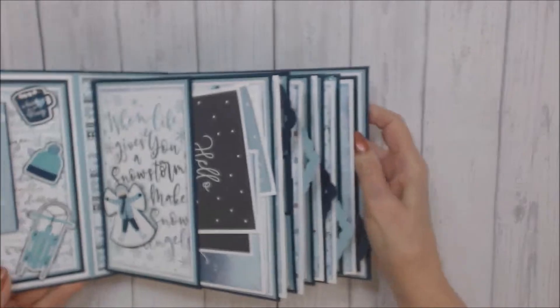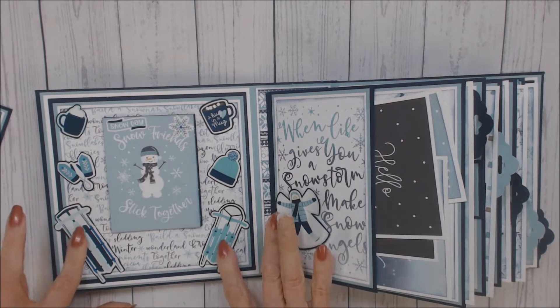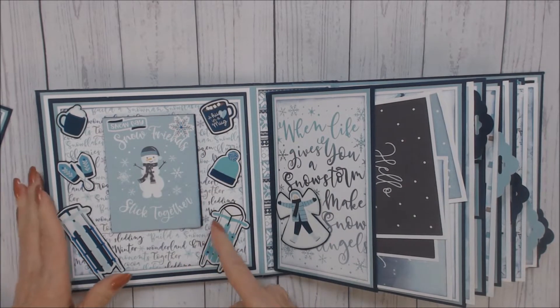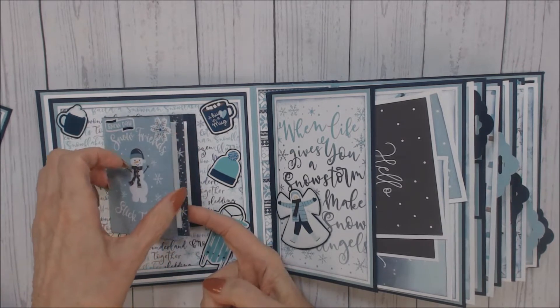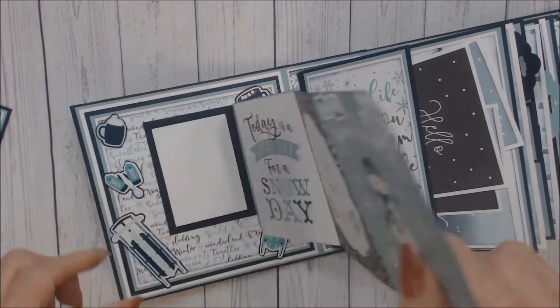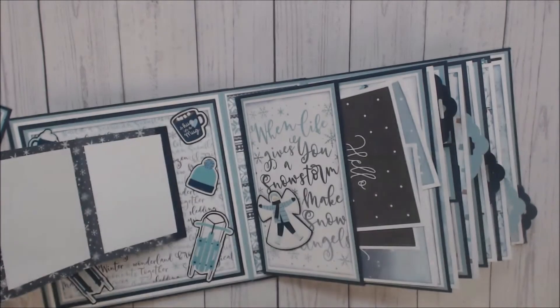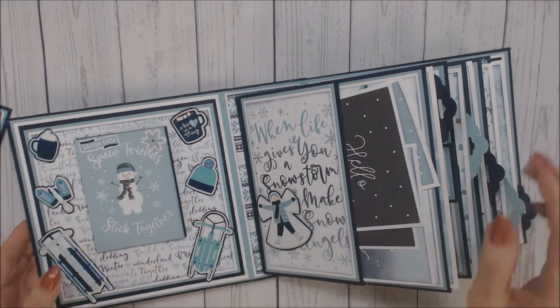On the inside of the cover page, as you can see, I have the stickers that I used for the embellishments. And I have these cutouts that I've made into a folded photo booklet that will be able to hold five photos, and it is magnetized.